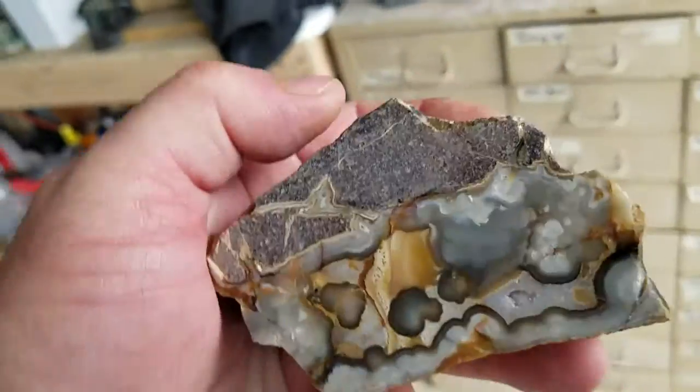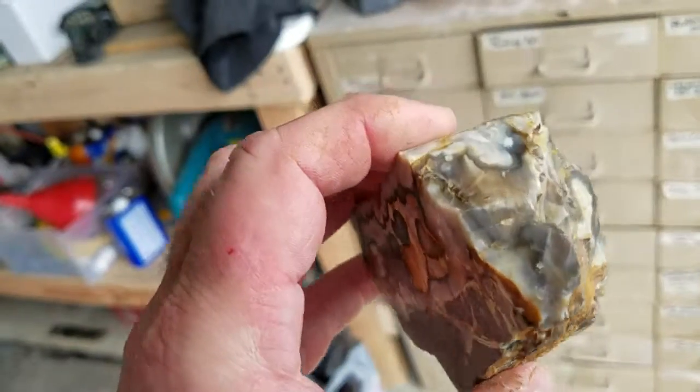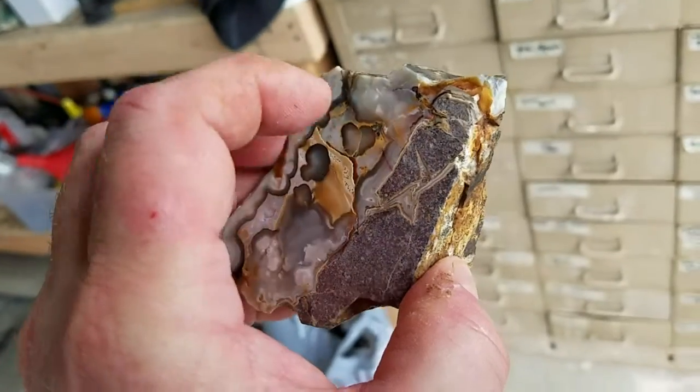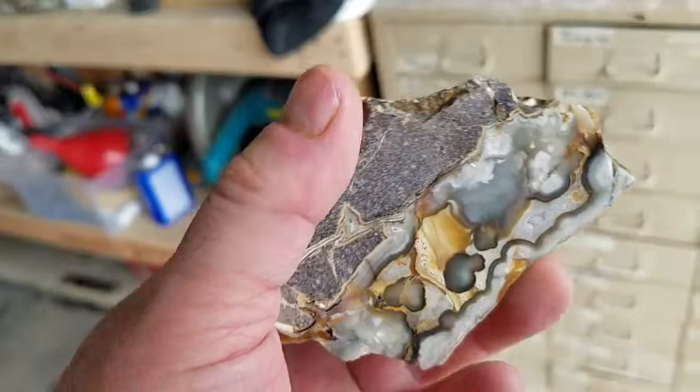That's what I would do, as opposed to chucking it up and taking small pieces like this — but then you'll get matrix every time. So anyway, there you go.